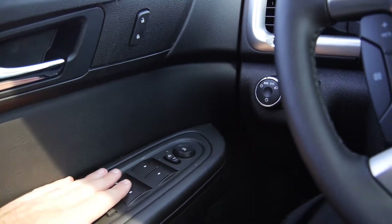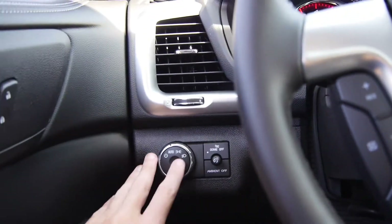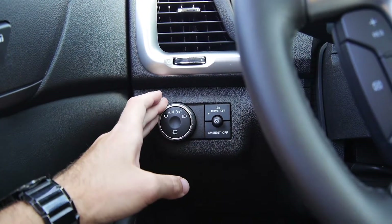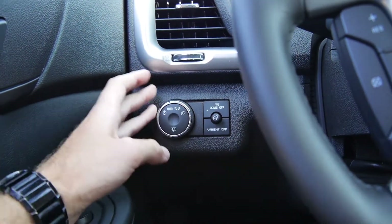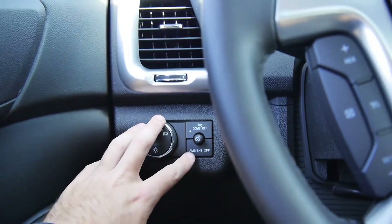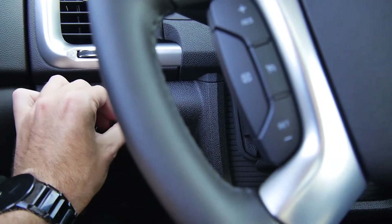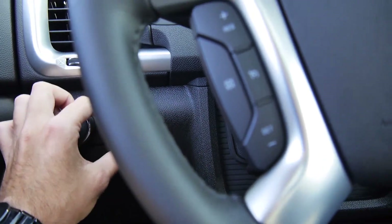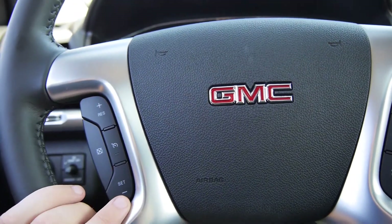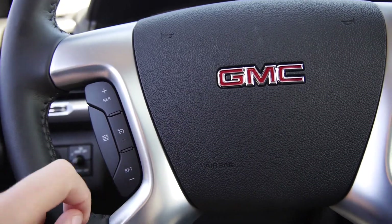Starting on the left: power windows, power locks, power mirror controls, headlight controls — which for the most part will be left in auto mode, so you're not really going to have to touch this knob unless you want to turn the headlights on and off manually. Leave it in auto, make your life a little bit easier. Ambient interior lighting controls increase or decrease the lighting inside the vehicle. Turn your dome light on and off. Up to your steering wheel: cruise control on, off, resume, set — however fast you want to go, tap the button up to go faster, tap the button down to go slower.